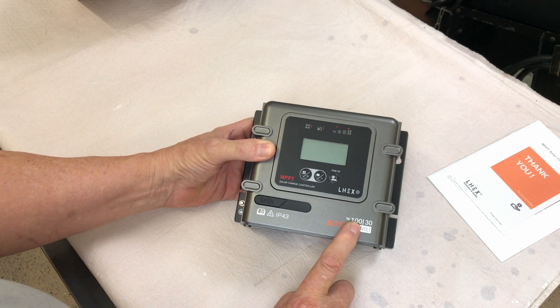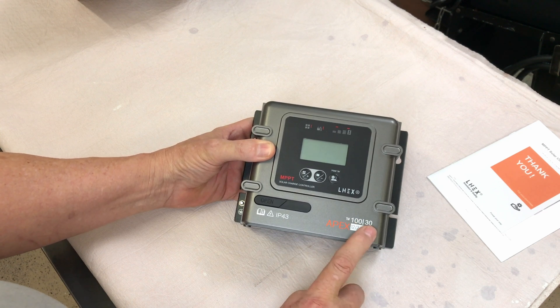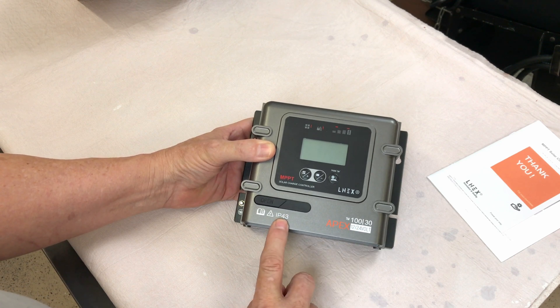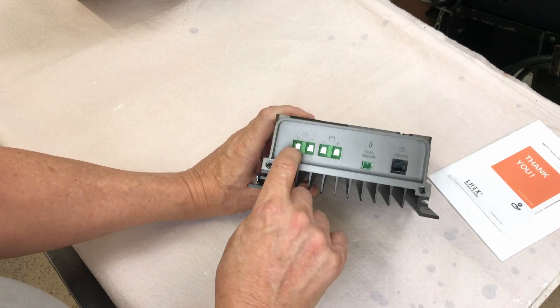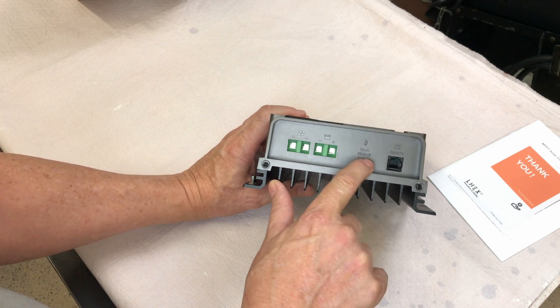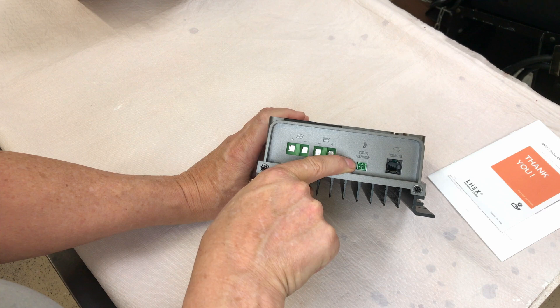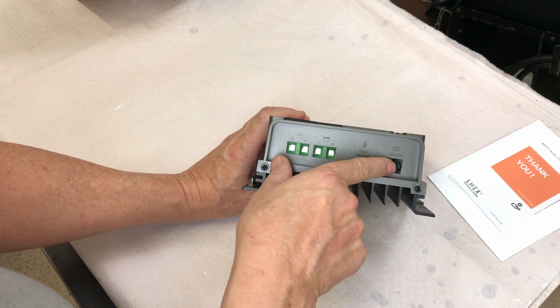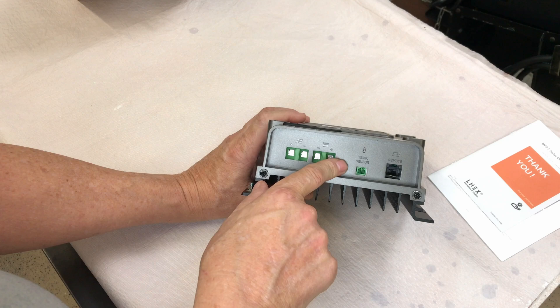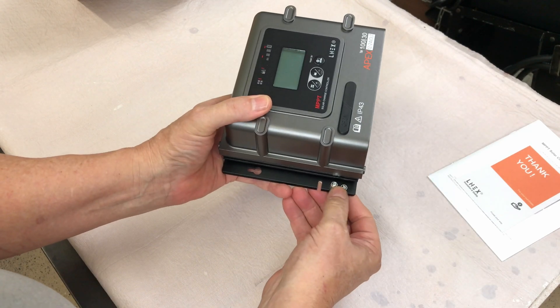It's 12 or 24 volt, 100 amp input, and it's a 30 amp charge controller. IP43 rated. On the bottom, we've got two inputs for the PV and two inputs for the battery, a place to plug in a temperature sensor, and then some type of remote port. It didn't come with any additional equipment. There's also a lug over here for your ground wire.